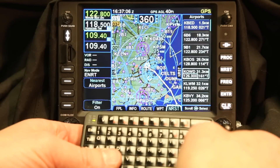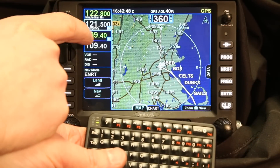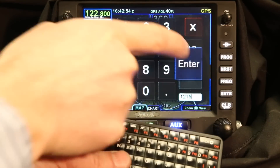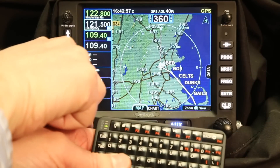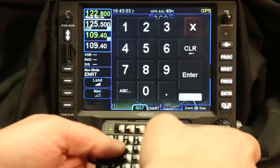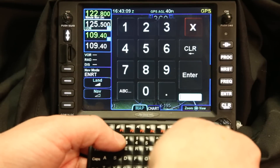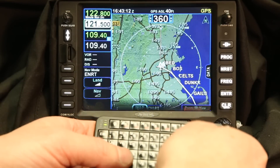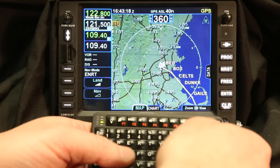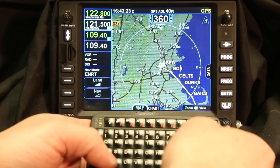The nice thing about this is you can mount it anywhere in the cockpit that makes sense. Entering frequencies on the IFD 540 can be done by touching the screen, or you can dial the knobs to change the frequencies, and now with the Bluetooth keyboard you can change the frequencies there as well. Keep in mind you don't have to type in the leading one. So if I'm putting in the emergency frequency I can type 2, 1, 5, enter — and I've put in that frequency. It reduces your heads-down time. You can use the keyboard, the touch screen, or the knobs to change frequencies in the way that works best for you.